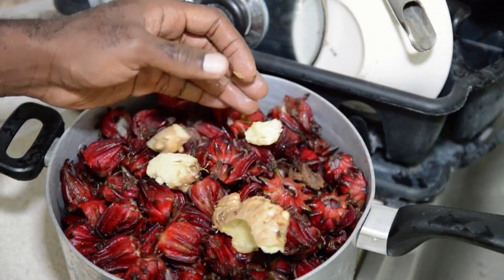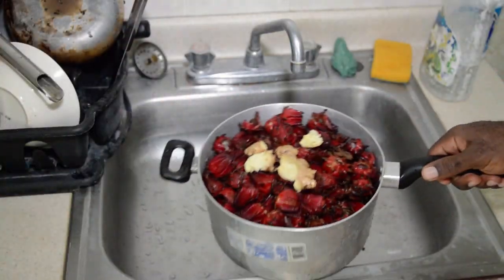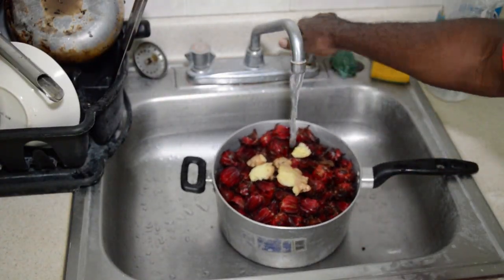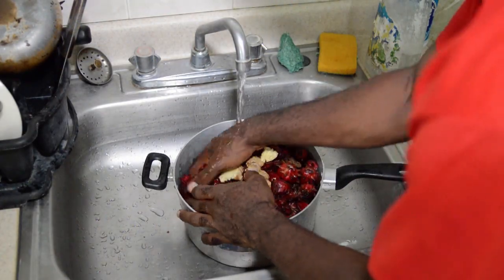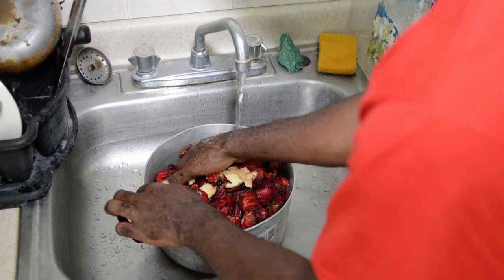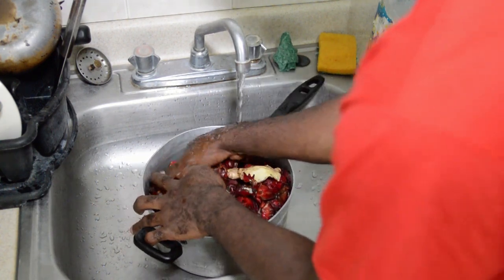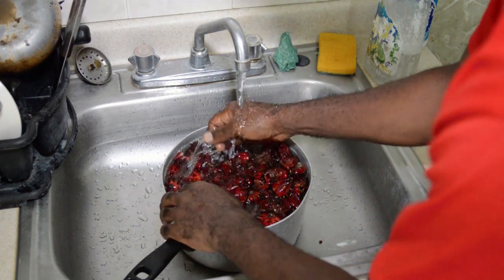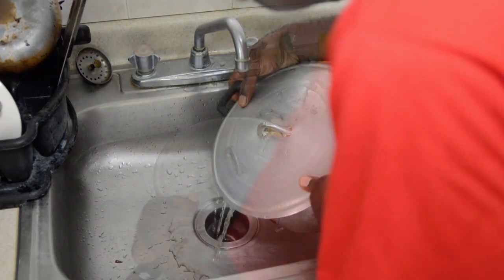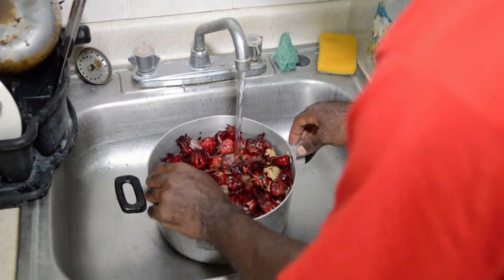We are going to add our ginger to the pot. Then we are going to wash our sorrel. After that, we are going to add our water.